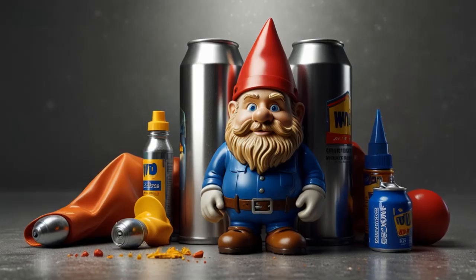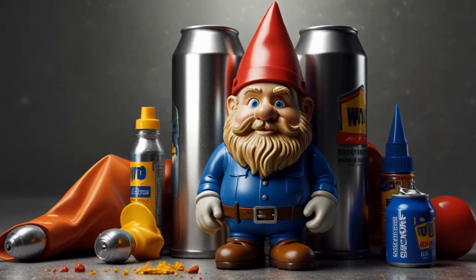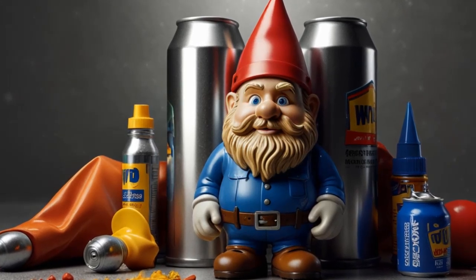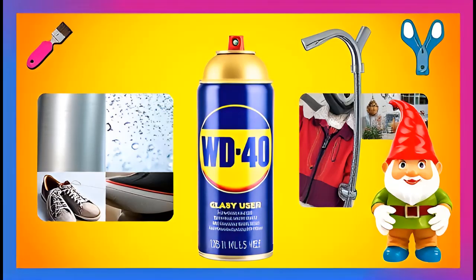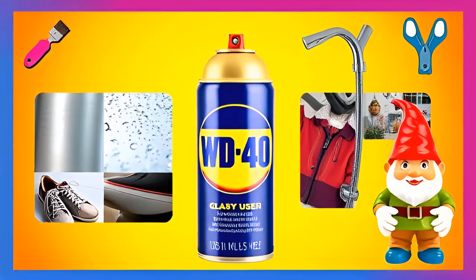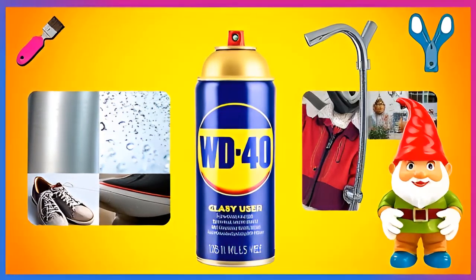There you have it — 16 clever and useful ways to make WD-40 work for you beyond just loosening bolts. Whether you're waterproofing shoes, removing gum, or cleaning your stainless steel, this versatile product will simplify everyday tasks. Try these life hacks and share them with friends and family. With WD-40 in your toolkit, you'll always be ready for life's little challenges.